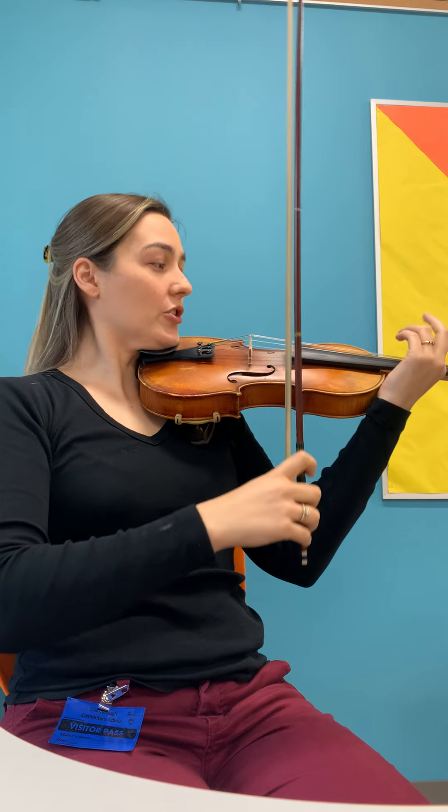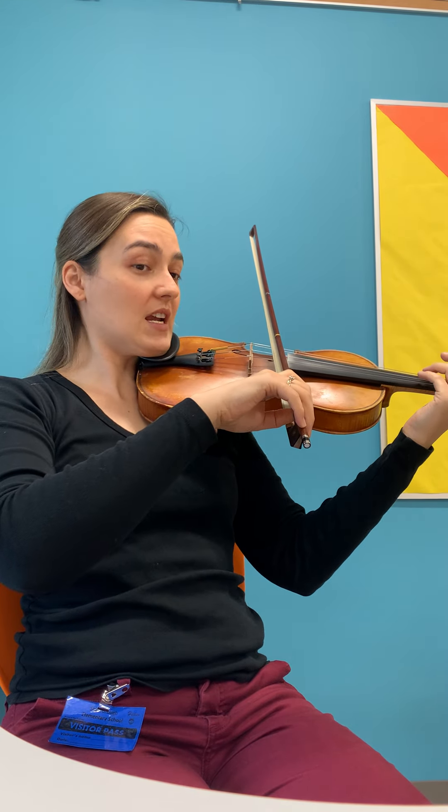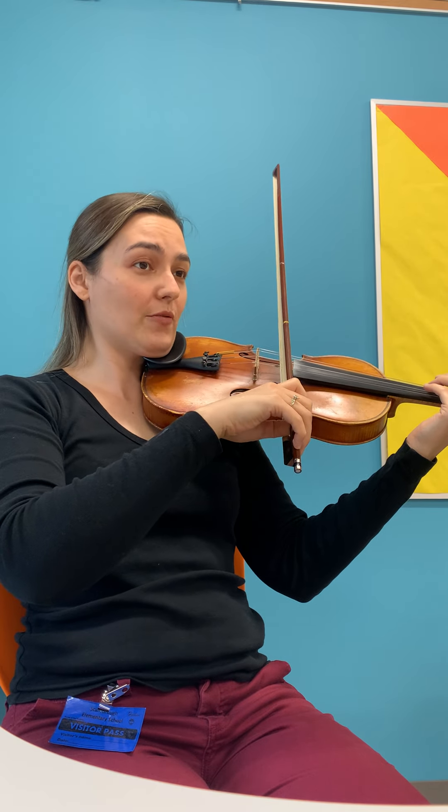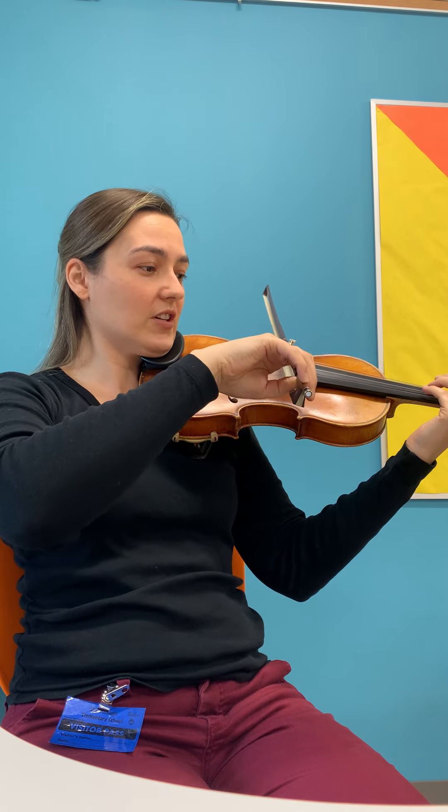To get ready for it, you're going to be in playing position with your bow on D. I'm going to play the verse, but you're going to sing it. So don't move your bow with me. Let's sing the first verse.